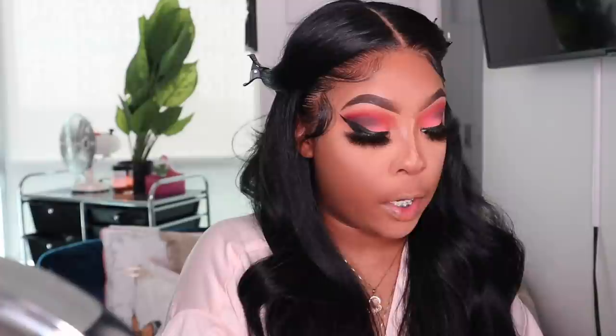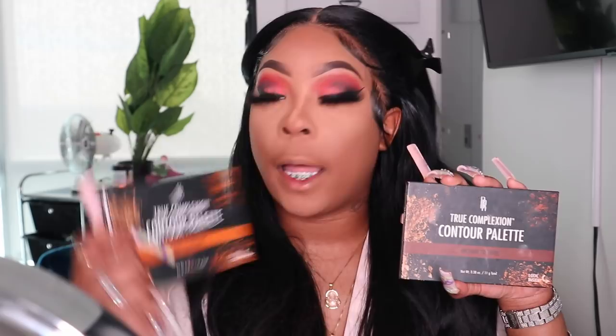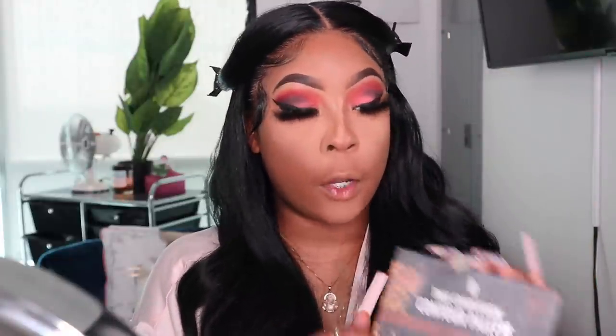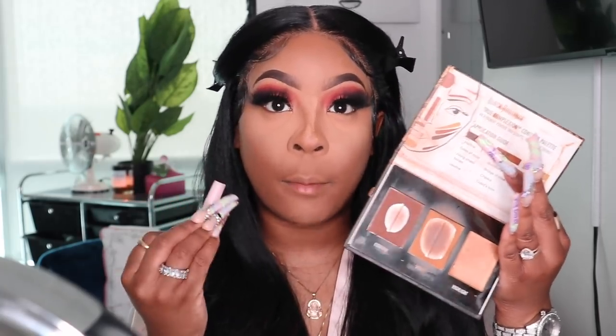I'm taking my Black Radiance True Complexion contour palette — I used this in my last video and I missed it. I have one in Light to Medium and the other in Medium to Dark. I'm going to go into both — starting with Light to Medium first, then deepening up with Medium to Dark.